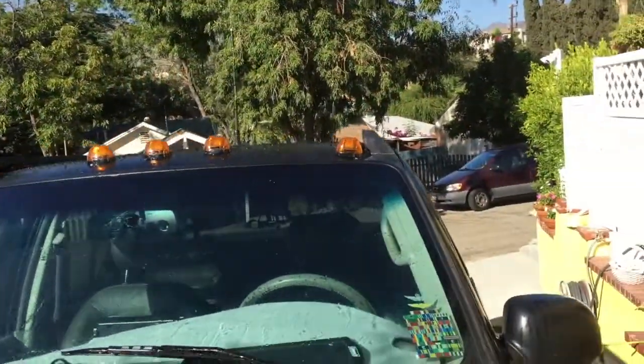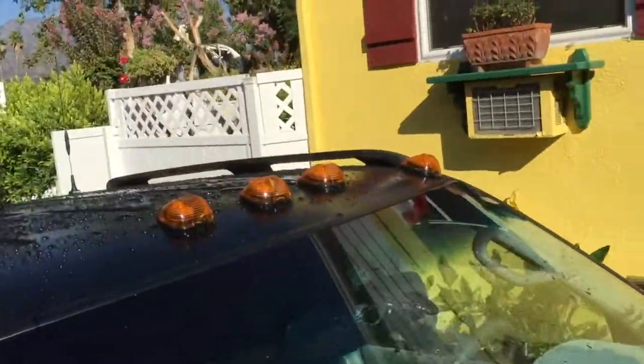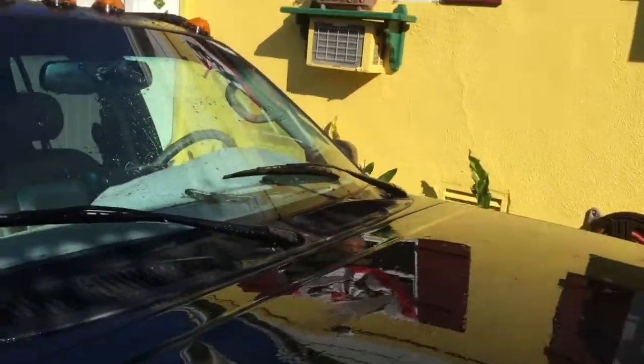And of course you've got to perform a leak test, and everything looks nice. I siliconed everything real good.